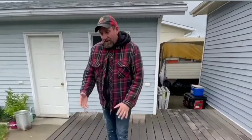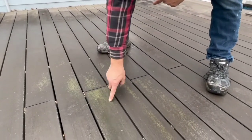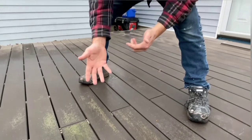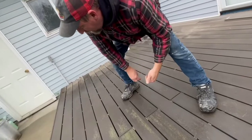Come over here. One of the issues with earlier generations of composite — since they were not protected by that polymer cap — is that mold and mildew can actually grow on the decking. Yes, you can clean that off, but really, you bought a composite deck to not have maintenance. You don't really want to be dealing with this, and this is actually getting pretty bad here because it's not protected with a polymer cap.